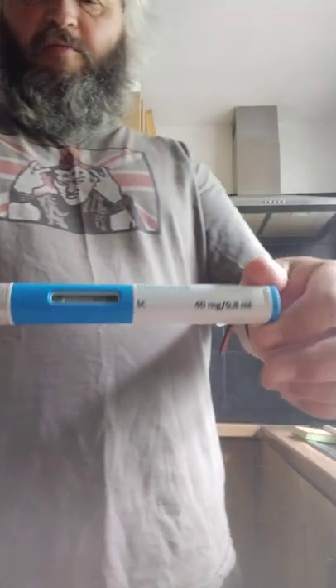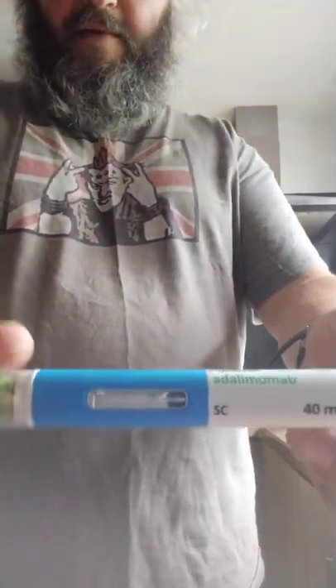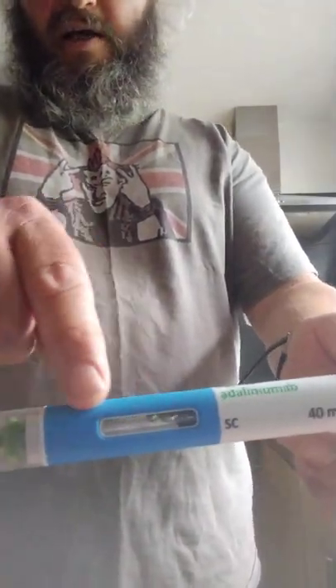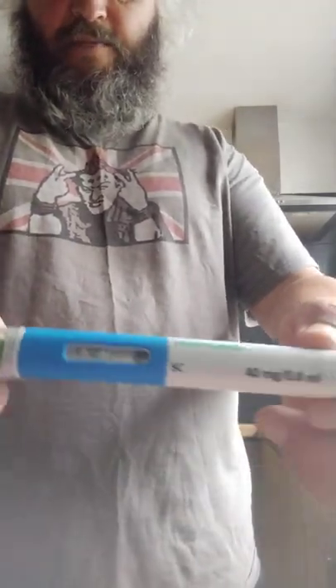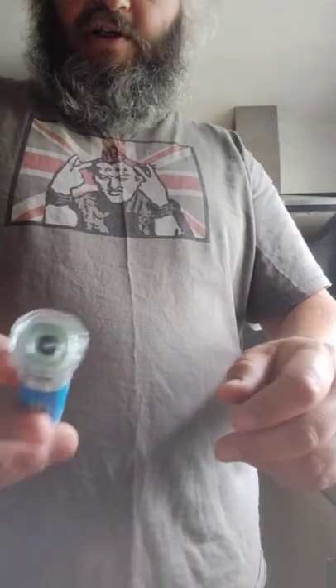This is stored in the fridge until time of use. This is the pre-filled pen — on it there's a little clear window where you can actually see the drug inside it. In preparation, open up one of the alcohol wipes.